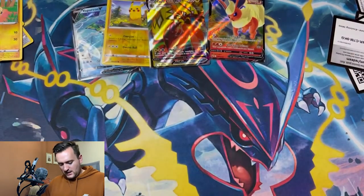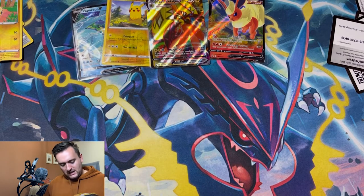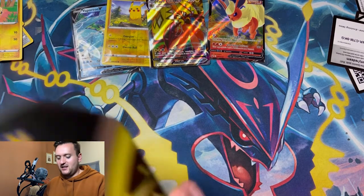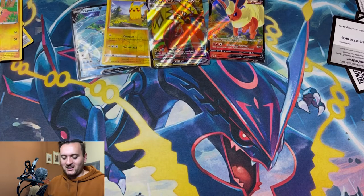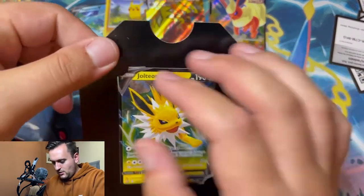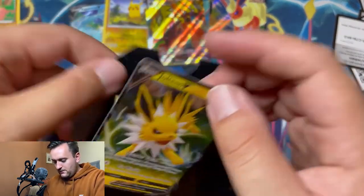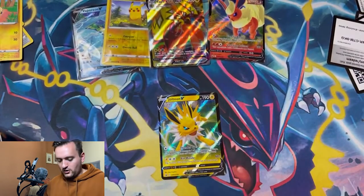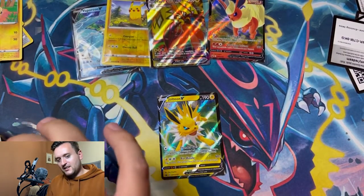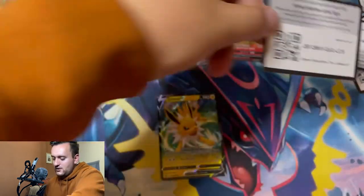Last but not least — the Jolteon tin! We got the Fire Kitty, the Electric Kitty, and the Water Kitty. I like the Water Kitty out of these, but Umbreon and Espeon are my absolute favorites.